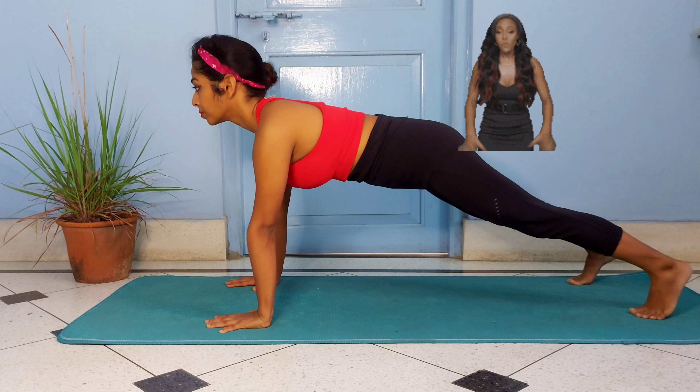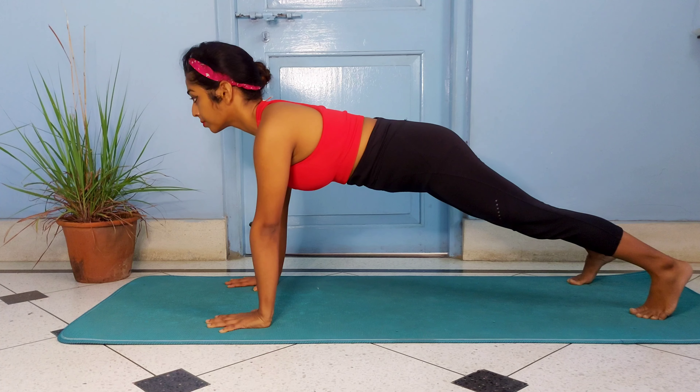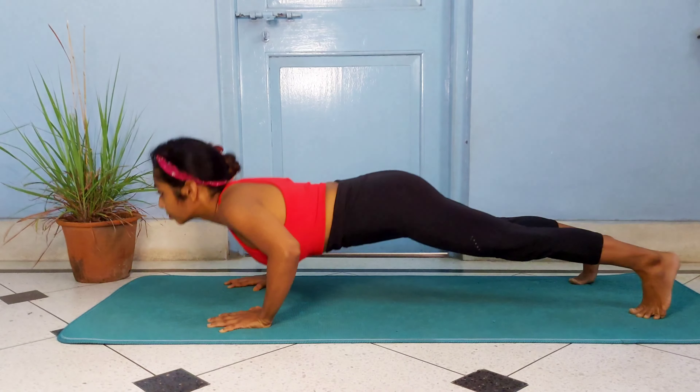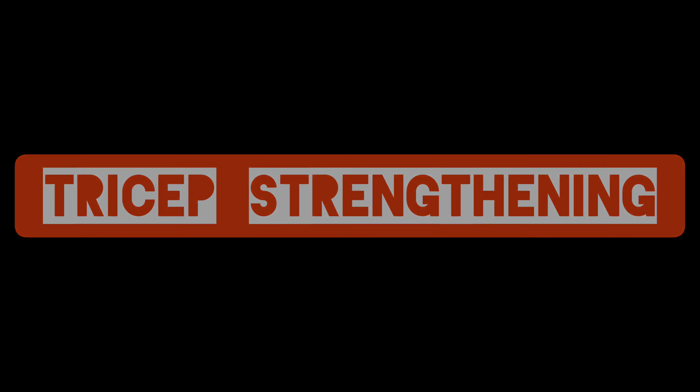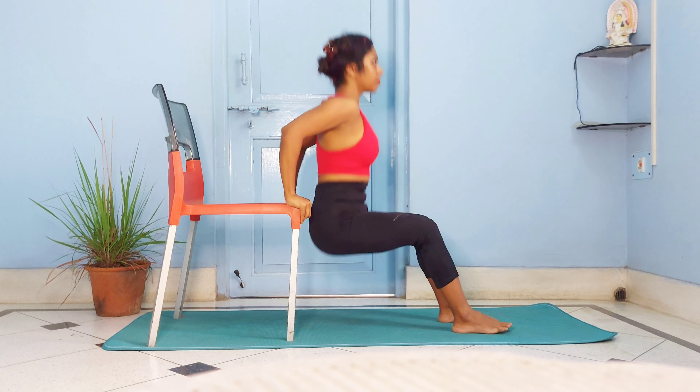With practice, soon you'll be able to touch the chest to the ground and return to high plank seamlessly. Congratulations, you got your first push-up! If you're still struggling with push-ups, you might need to strengthen your triceps, wrists, and core.